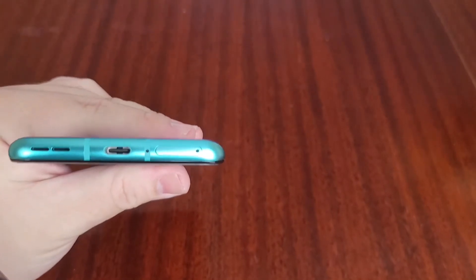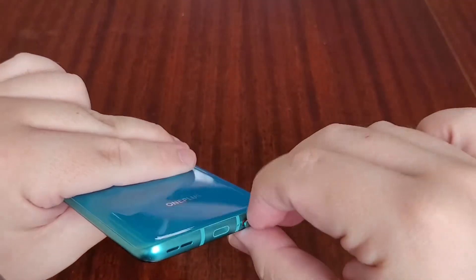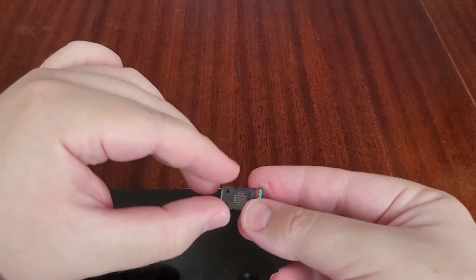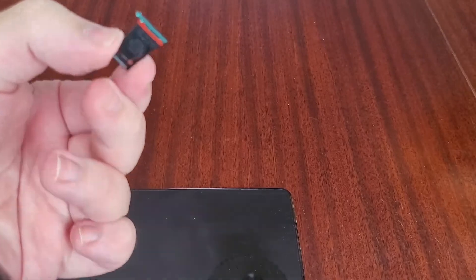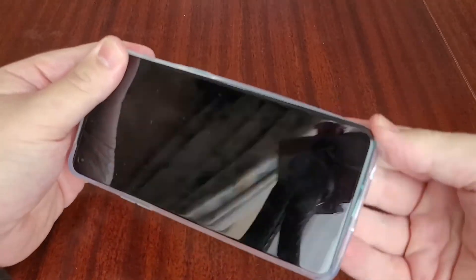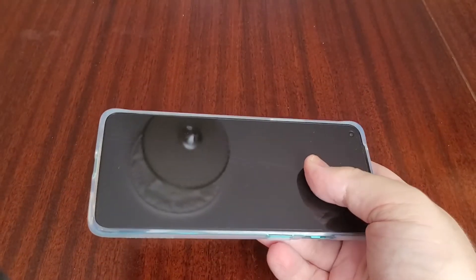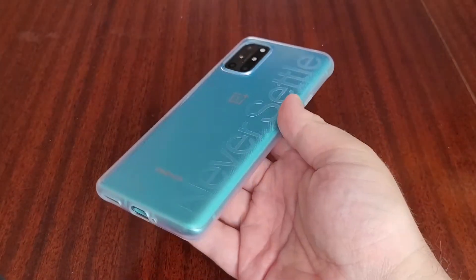We'll put the sim card in — the slot is on the bottom. This is a dual-SIM phone, which the Pixel 5 isn't. So you've got sim slot one and sim slot two.